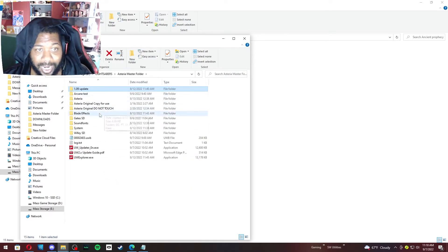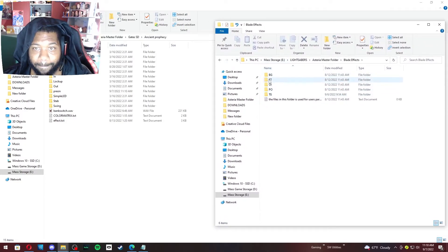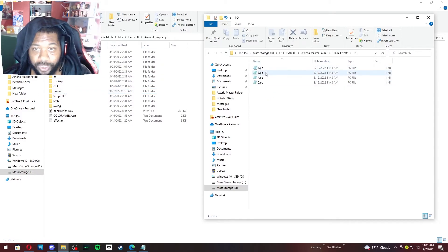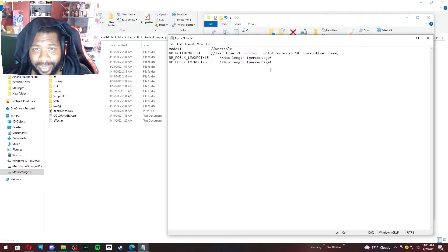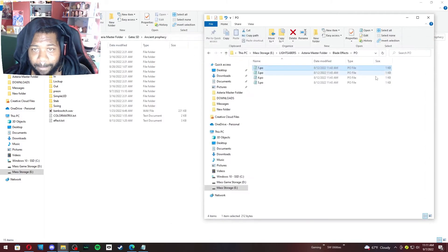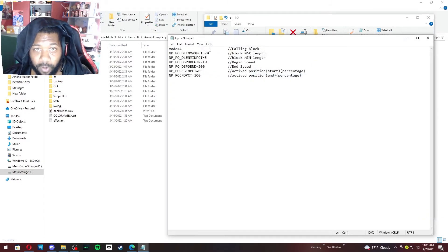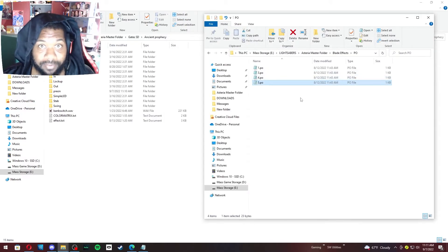In the blade effects folder, 'PO' is your pre-on effects. You have modes 1, 3, 4, and 5 in here. Mode 1 is unstable, mode 3 is energy gathering, mode 4 is falling block, and mode 5 is voiceover — I still need to figure out what mode 5 does exactly. So let's say we want an unstable blade effect. You're going to copy that PO file and paste it into your pre-on folder.